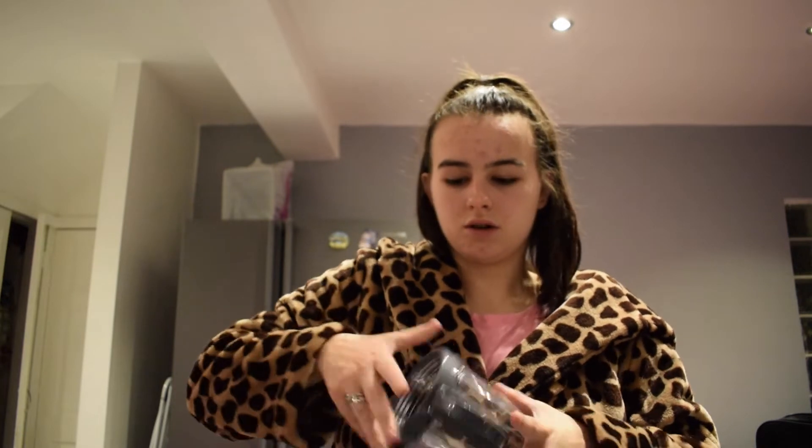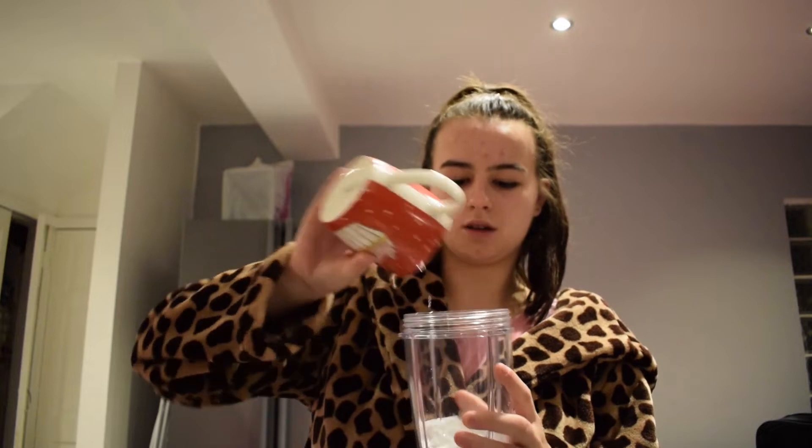So we put everything in here. We're going to pop in the ice first, and then we'll put in the Oreos, the coconut sugar, and the milk.